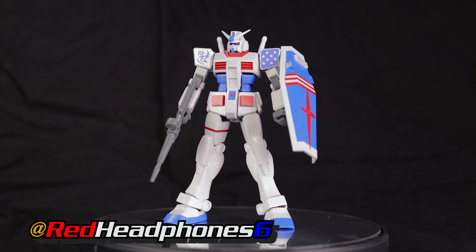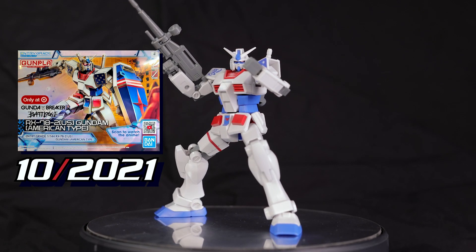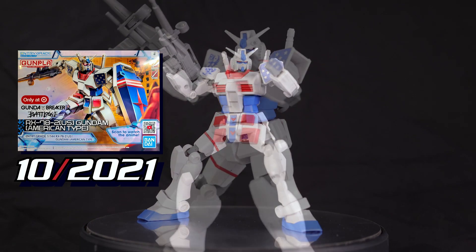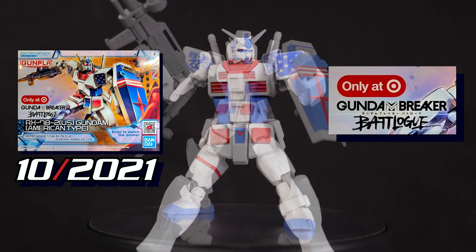Hey, what's going on everyone? In this video, we'll be taking a look at the Intrigrade RX-78-2, specifically the US or American version. We're looking at the Target exclusive US color scheme.